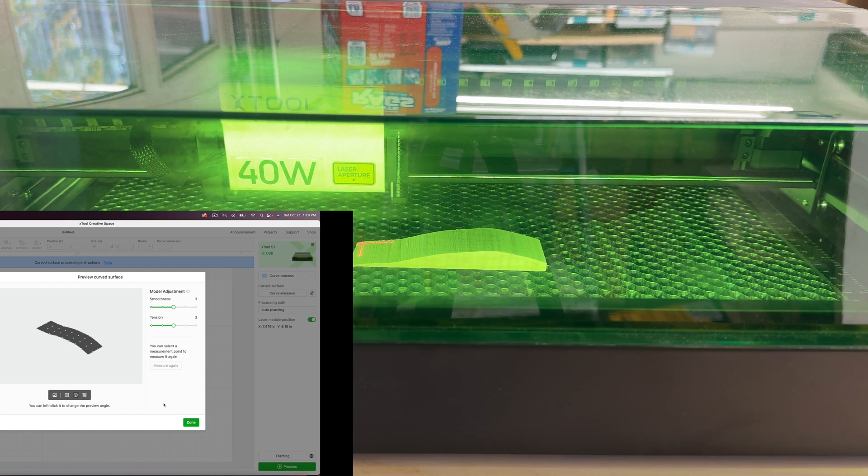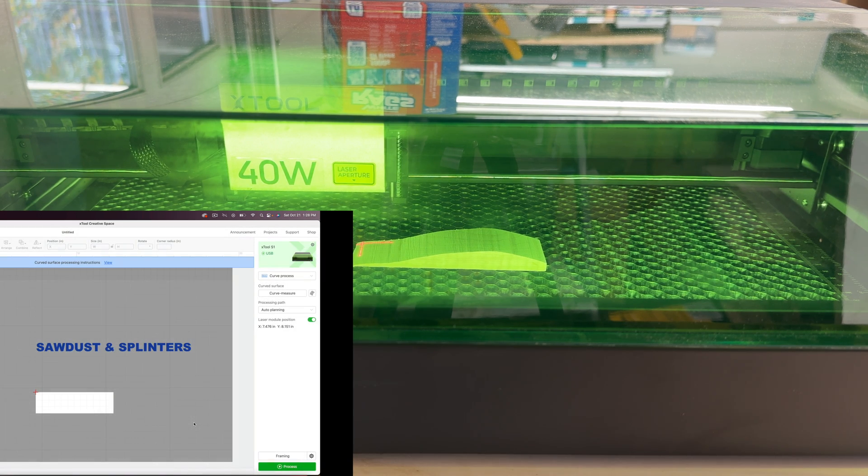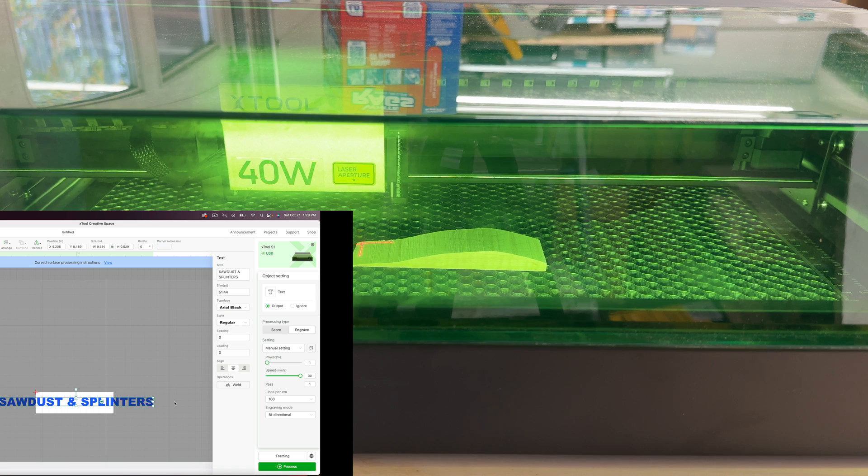On the screen you can see we now have this depth map — that's our material right there. I'll say 'done,' and now this bright rectangle is our material. I'm going to move my design onto it and make it a bit smaller, maybe make it taller.